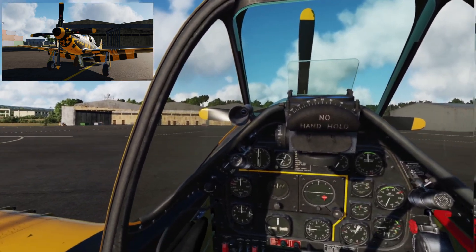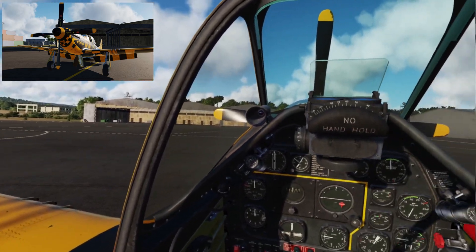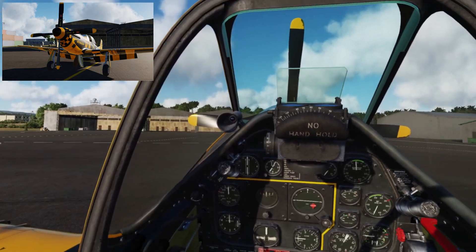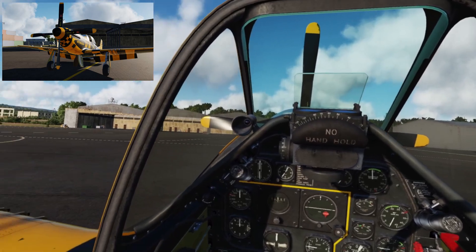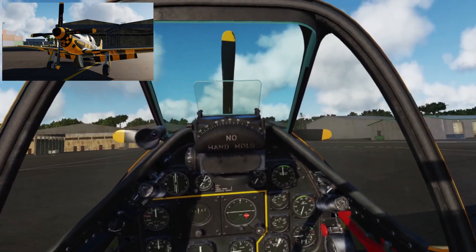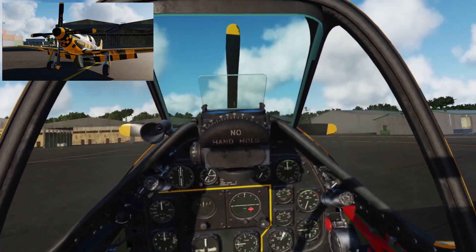DCS, if you haven't heard of it, is in my personal opinion just the best flight simulator out there. The flight physics are absolutely incredible — so much so that there are certain navies using it for some basic training now. Having some GA time myself, I can say this is the closest feeling I've ever found in a simulator to the real thing.